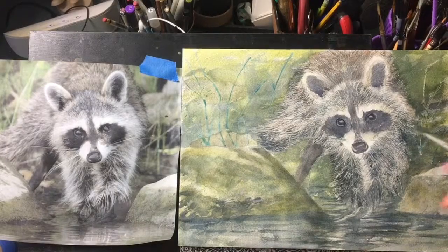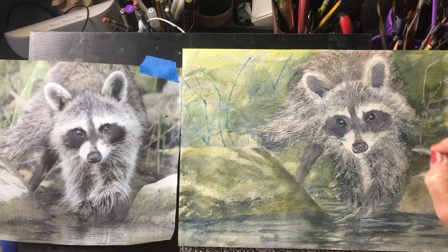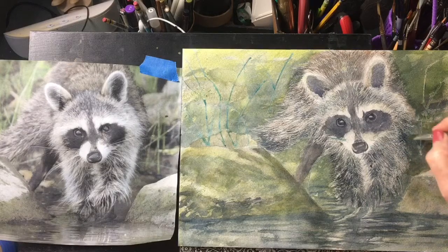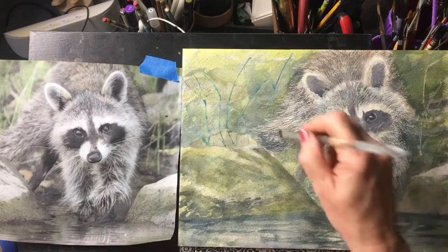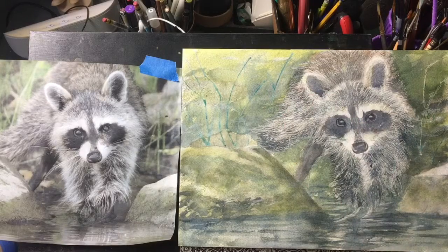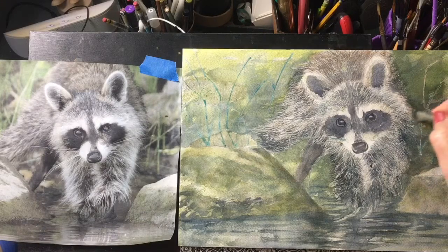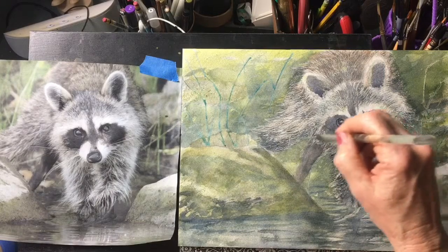All right, we're back and I'm just putting the finishing touches on this fur after I dried the painting, so we can see the definite fur marks because he is a very very fuzzy subject. I'm just trying to give the illusion of more hair here and there where we need it.